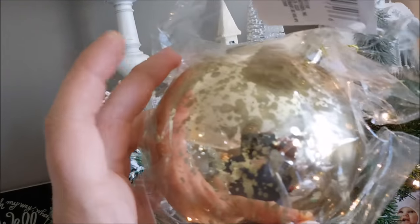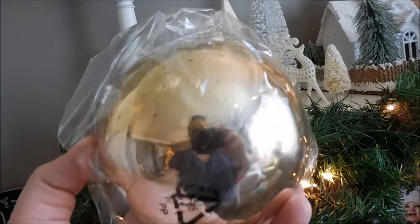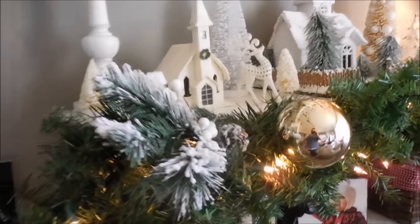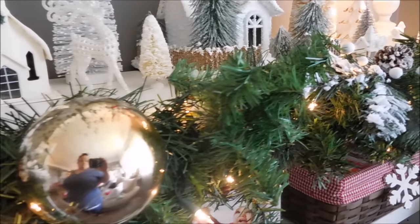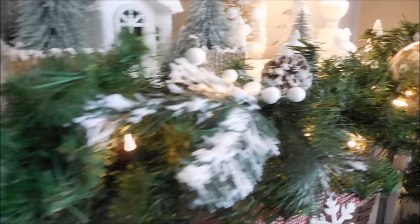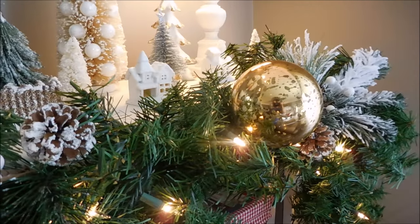Next, I'm adding in these large faux mercury gold balls, and these came from the Dollar Tree — they are gorgeous. I have several on my Christmas tree. Since I only had two, I decided to flank the center pick with these two balls. My goal with this garland is to keep things symmetrical, but at the same time slightly random.